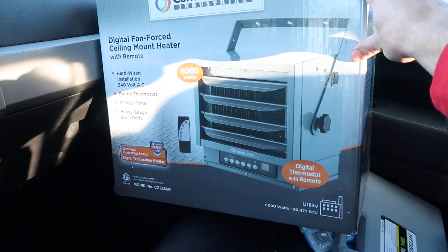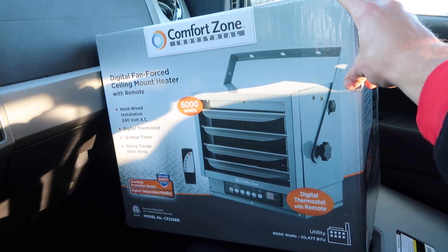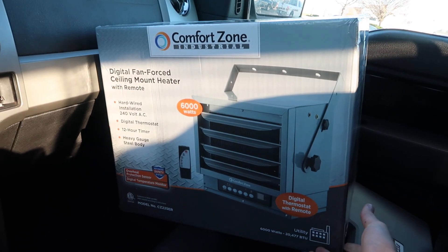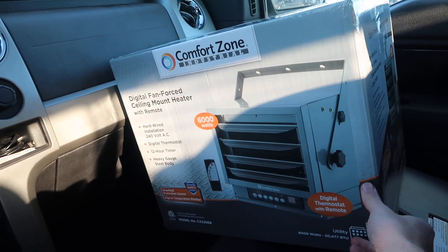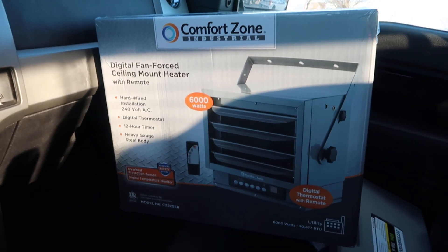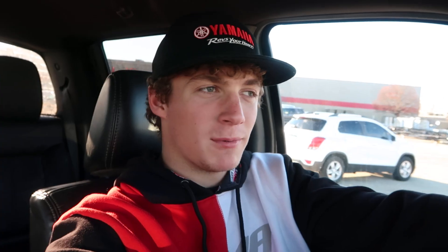I'm really looking forward to installing this — it should be really nice in the garage and hopefully keep it very warm. That way we can be very productive out there and get a lot of work done without having to freeze our butts off. I'm going to kind of turn this into a little update video, so let's head home and I'll update you on the garage projects, because you guys love the snowmobile and I think you'd like to see a little update on that.